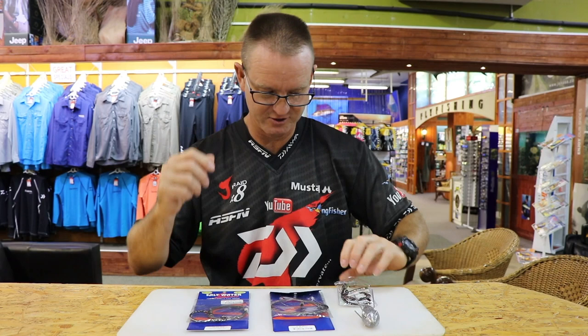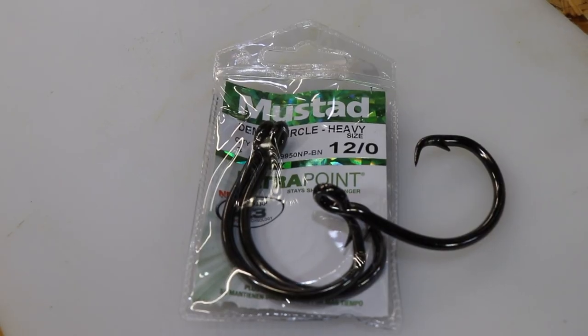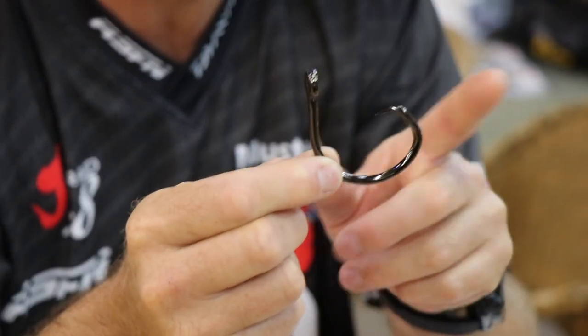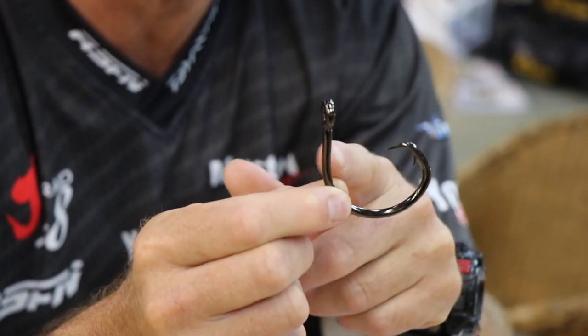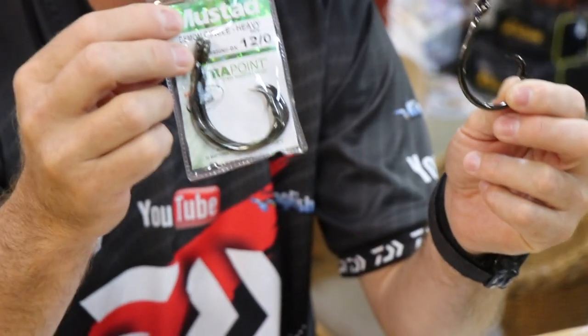Both of them basically use our Demon circle hook 12/0, which is a heavy duty circle hook. Let's take it out so you can have a better look at it. Basically that's the hook that we use on our drone traces. It's got a very wide gap, so if you're fishing for big fish that's the hook we recommend — very big, very strong. That's our 12/0.